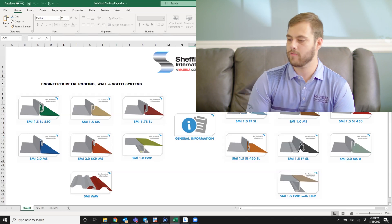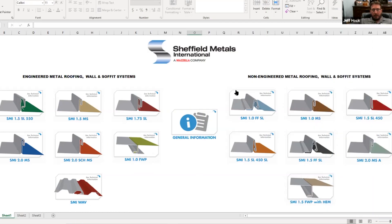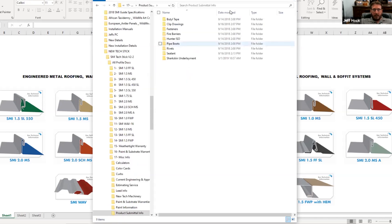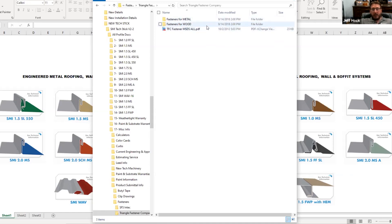Jeff, where can we find the information for pull-out values and fasteners specifically for Sheffield Metals engineering and products? We try to keep data sheets on all the products we use in our systems with pertinent information — that's all included on the tech stick. If you go to the center tab on the starting page under general information, then come down to products and middle info, click on fasteners, and select the company you want to look at — Triangle Fastener Corporation. You pick what type of fastener you're going to be using for the material you're going into: we have fasteners for metal and fasteners for wood, all based on our engineering. There are a million-and-one fasteners out there, but if you're submitting for engineering purposes, we've included the ones we use.